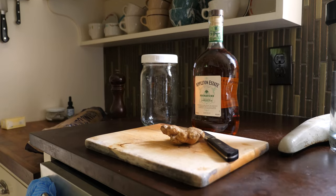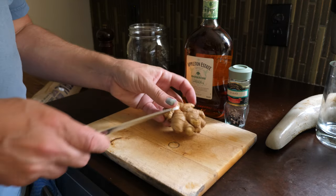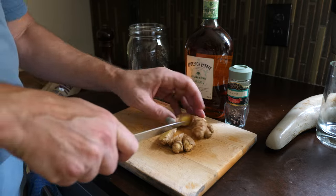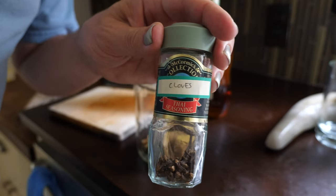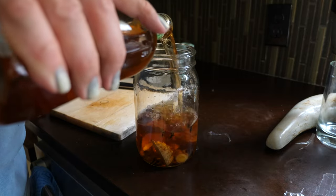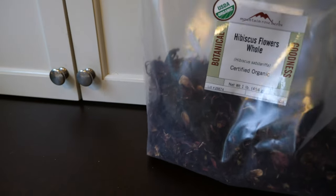I got myself a bottle of Appleton Estate Signature — delicious Jamaican rum, a little bit funky. If you don't like a funky rum, you could do this with another aged rum. I added some ginger; the recipe calls for three quarter-sized pieces, which is pretty approximate, so I just guessed. I put in ten cloves and left that for a day. After a day, I strained it out. I added three quarters of a cup of dried hibiscus flowers — I have hibiscus flowers left over from when I made sorrel. Sorrel is a Jamaican holiday drink that I like to make each year around the holidays. If you want to know how to make that, I've got a video all about it — I'll link to it.